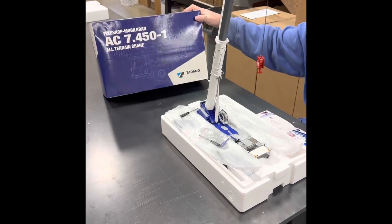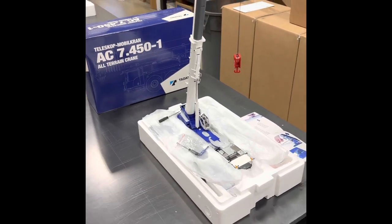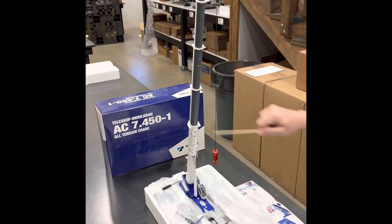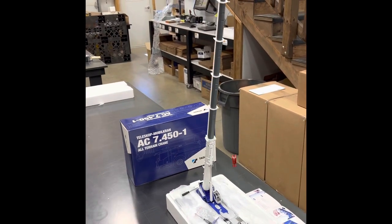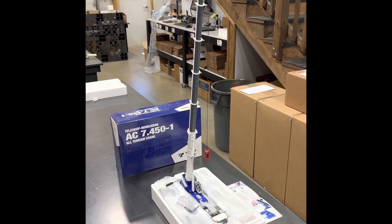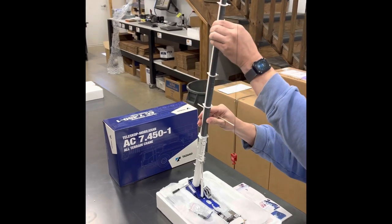As you can see, we have the AC 7.450-1. I get a lot of customers that call and say their boom is stuck — they can't retract it, can't get it out any further. It's stuck.